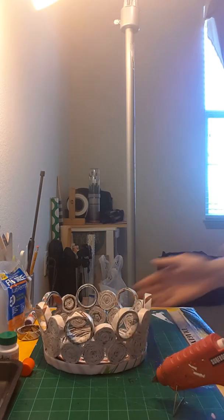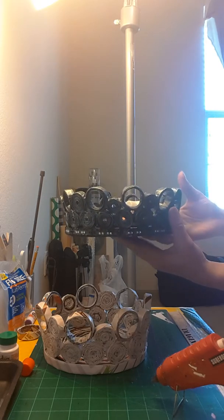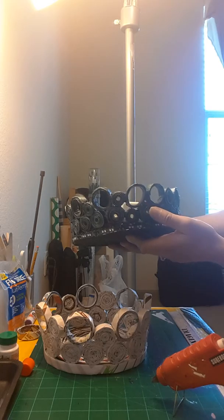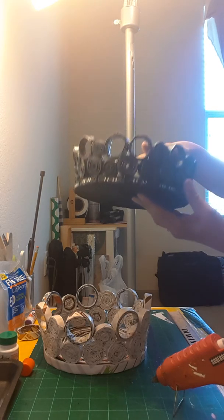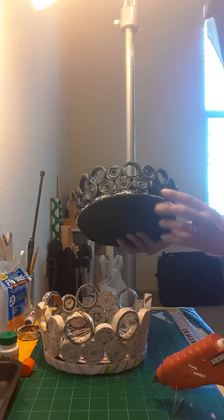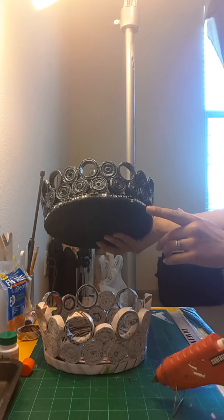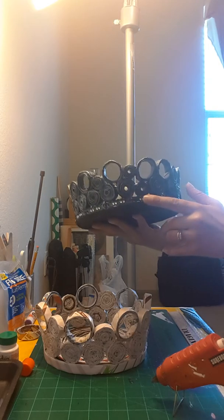I'll pause and be right back. I'm back - here is the whole basket put together nicely. Now it's time for it to dry. This is what the inside looks like. Then to make it cute, add some color to it. I already have a pre-made one - this one has colors in it. I made it with black and silver.